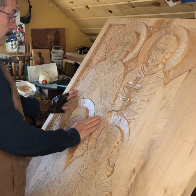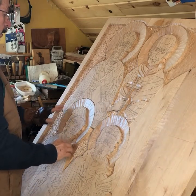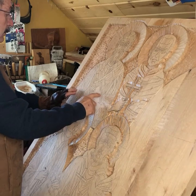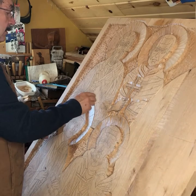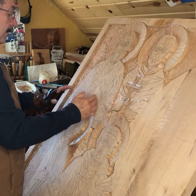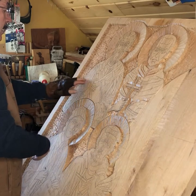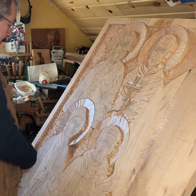Soon we will begin working here with the hand and the Bible. The Bible will be kind of an interesting challenge because it's supposed to portray the thickness of all of the word of God, as well as having some tabs and stuff along those lines. But anyways, it'll be fun.